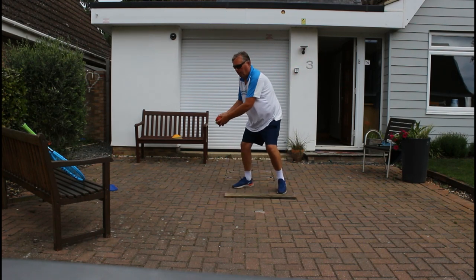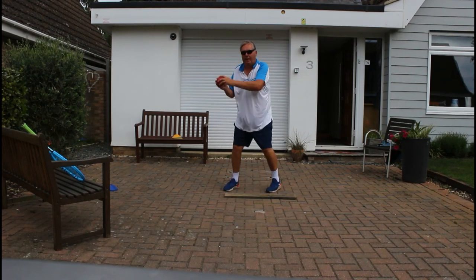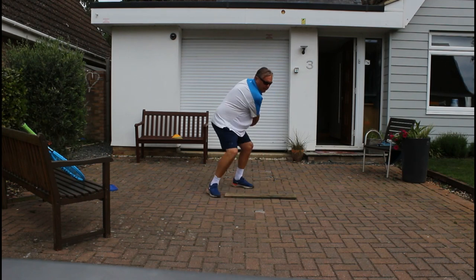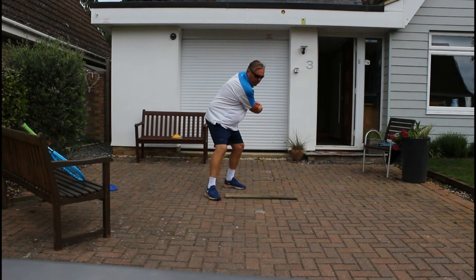And then we start to use our legs and begin to rotate. You see a lot of this work being done on the practice courts at Wimbledon, where I've spent many hours watching what the pros do.